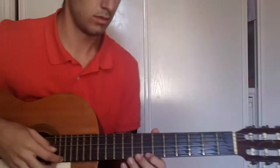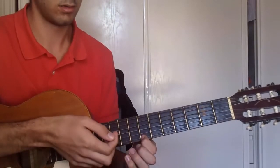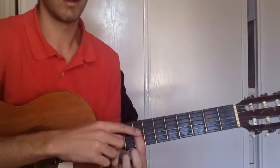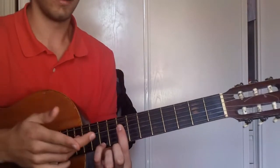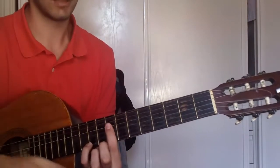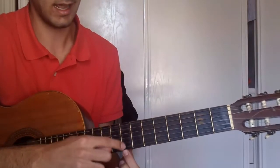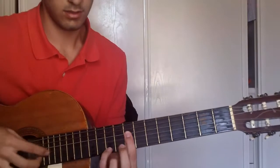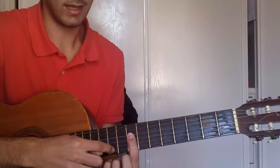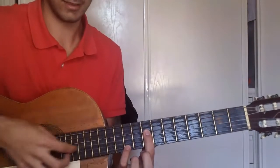At this time, use the 7th fret, string 1. And now you have to bar — if you don't know how to do it, search another tutorial, I may teach it later. Just bar the first 4 strings of the 8th fret, and put your pinky on the 10th fret, string 1, and pick all 4 strings.